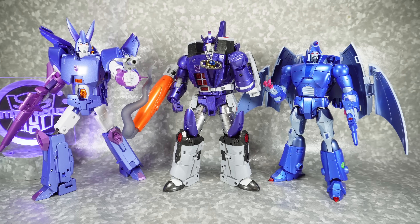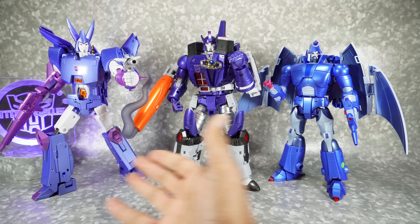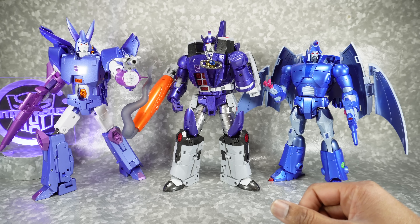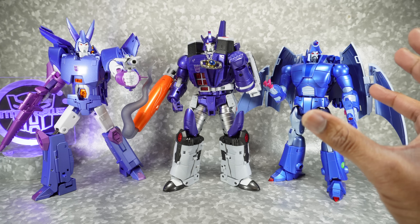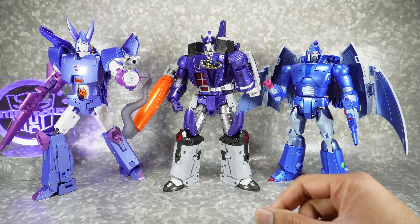For a quick comparison, here it is next to the Fans Toys version of Galvatron and Cyclonus. So we finally have the trio together, and it looks really good — it's a really nice completion of the set.